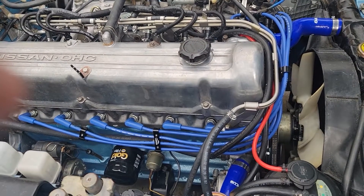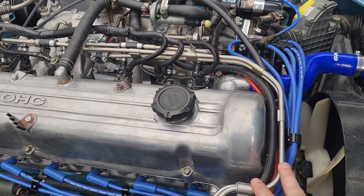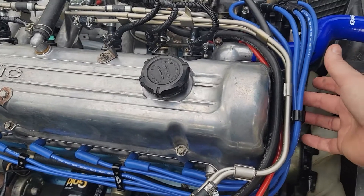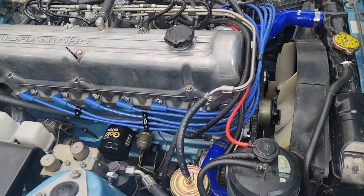Then we'll be pretty much done with this. Once the fuel rail gets swapped out we'll have a little bit more attachment points. I'm going to just temporarily zip tie it to the fuel rail for now, and then we'll make a more permanent solution later on.